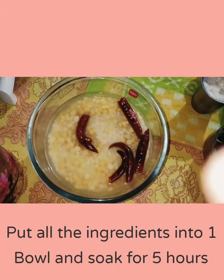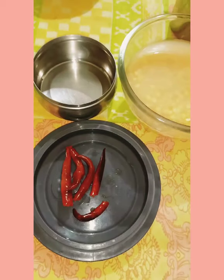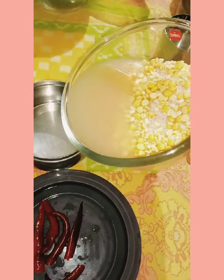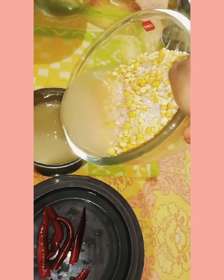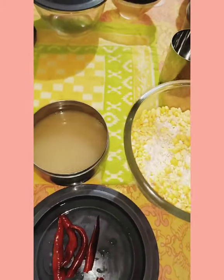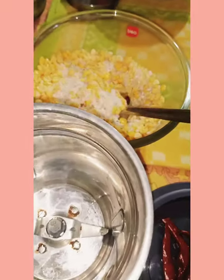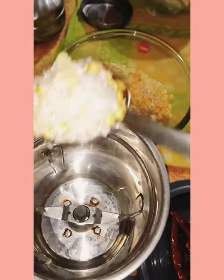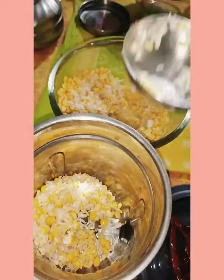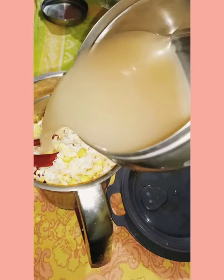Put all the ingredients into one bowl and soak for 5 hours. After 5 hours, transfer the water to another utensil. Then transfer the soaked grains to a mixer jar and add the water back into the mixer jar.